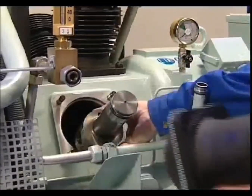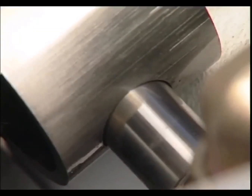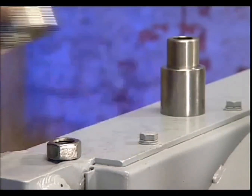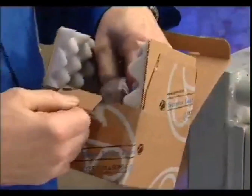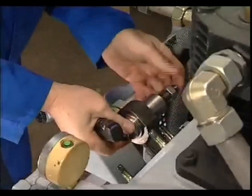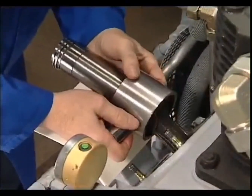To remove the piston pin, the piston must be handled carefully to prevent any possibility of damage. The snap rings or circlips are removed and the piston pin pressed out. Using appropriate tools, the renewal of the small end bearing is carried out. To install a new pin, firstly insert a snap ring to one side of the piston, then from the opposite side carefully press the pin into the new bearing and lock it with the second snap ring.